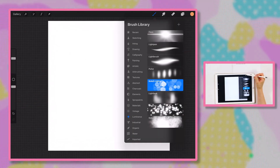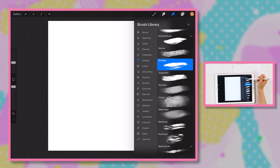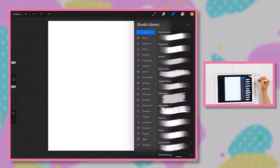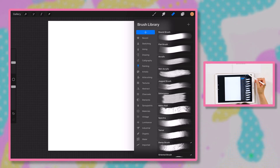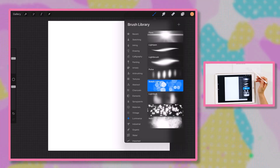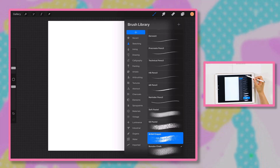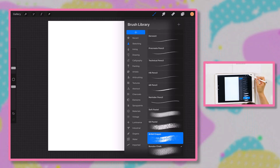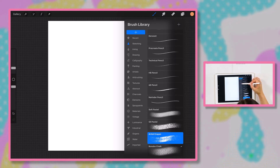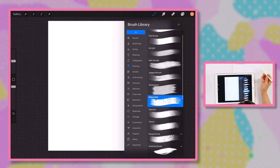So we talked about brushes. Let's hop over to the eraser tool — that is this tool right here. When you click it, you'll notice it has the exact same brush library as the brushes. That's one neat thing about Procreate: the brush, smudge, and erase tools all share the same brush library. So you can be creative with the ways you erase. Let's grab a painting brush from the library — let's play around with this Nikko brush, making it pretty big in the size panel and putting some paint down.